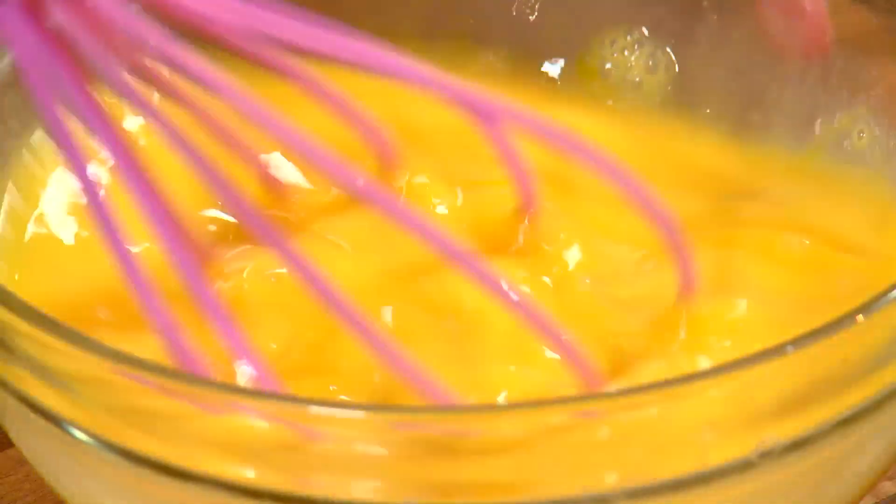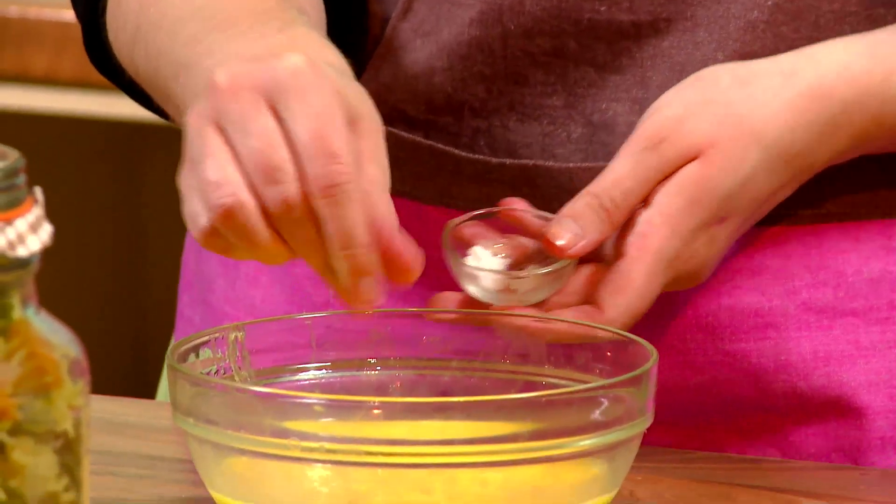In a bowl, whisk the eggs with a pinch of salt, chopped tomatoes, and grated cheese.